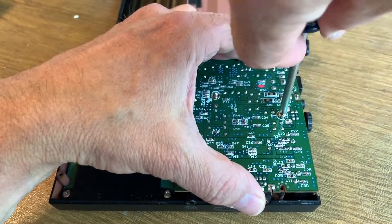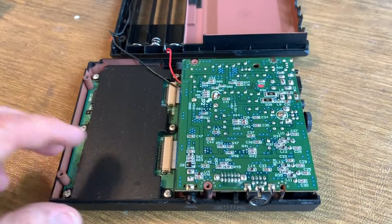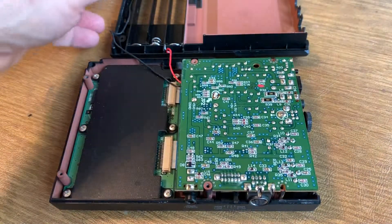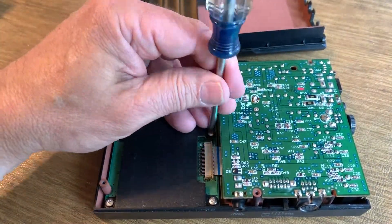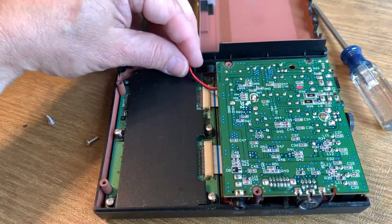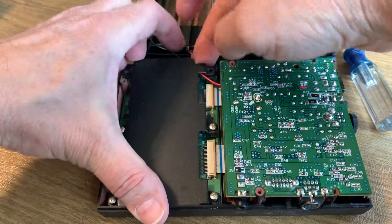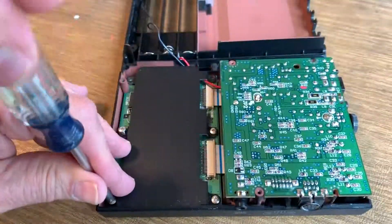And put it all back together. Last time I had this apart, I did not get the battery wires back in the right spot and they were kind of pinching and not allowing the case to close. So here I'm just rerouting those cables underneath the black shield here, and that will allow the case to close and the stylus to seat properly.